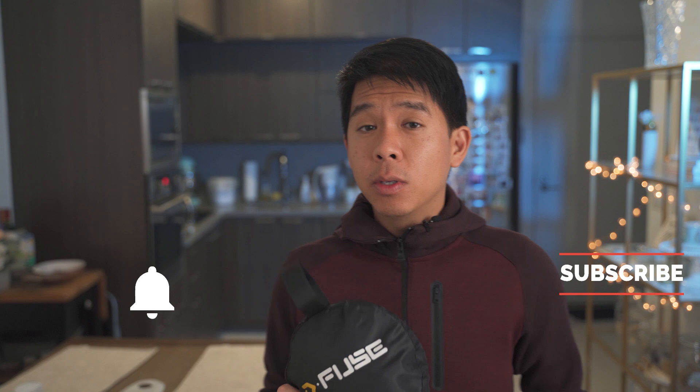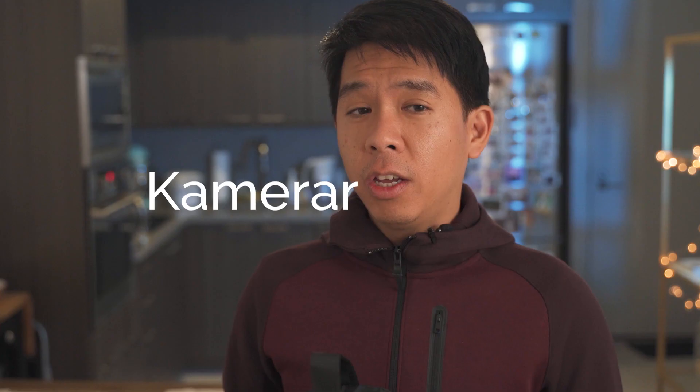Hello guys and welcome to yet another video. Today I want to talk about the D-Fuse Collapsible Softbox made by a company called Camerar. I was recently in the market for something that would soften the light of my Aputure 526 without too much setup.